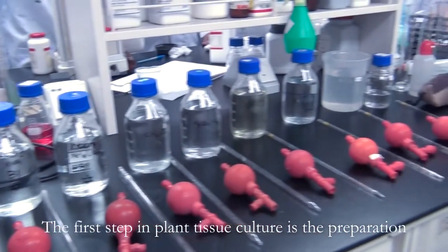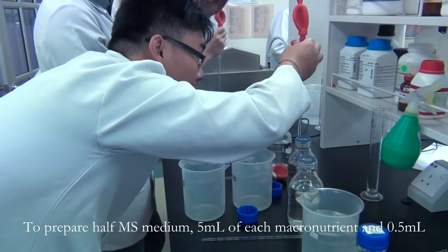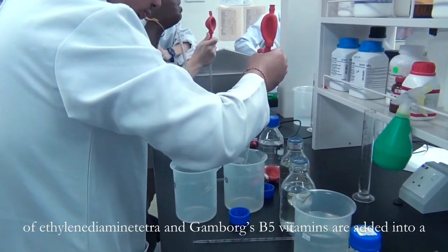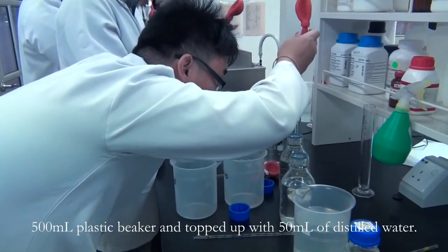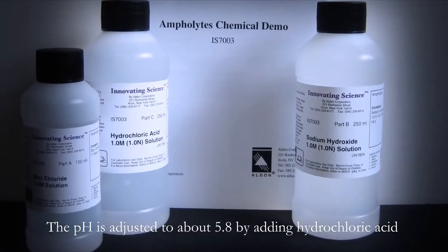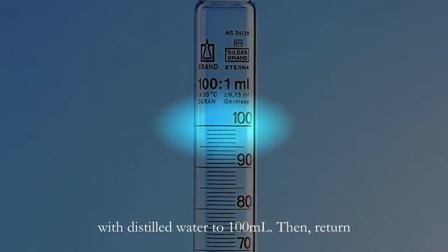The first step in plant tissue culture is the preparation of culture media. In this practical, we are using half MS medium. To prepare half MS medium, 5 ml of each macronutrient and 0.5 ml of EDTA and Gamborg's B5 vitamins are added into a 500 ml plastic beaker and topped up with 50 ml of distilled water. 2 grams of sucrose is added and the solution is stirred with a magnetic stirrer. The pH is adjusted to about 5.8 by adding hydrochloric acid or sodium hydroxide.